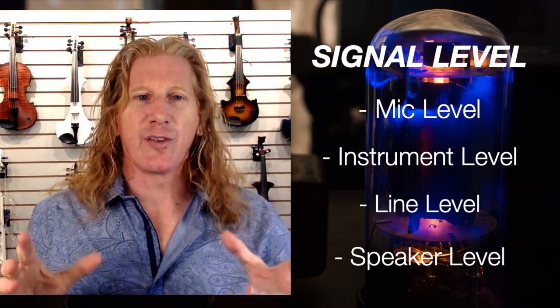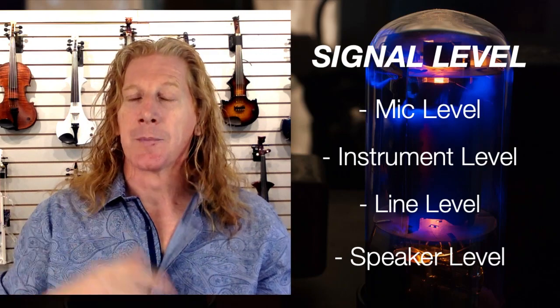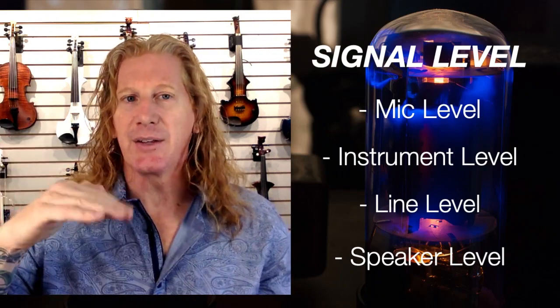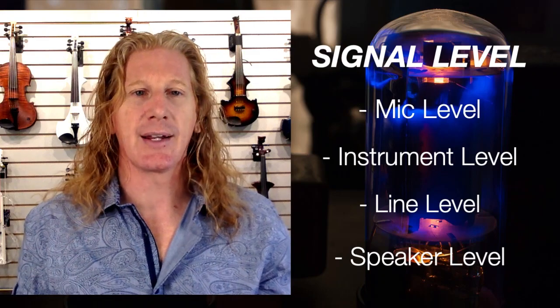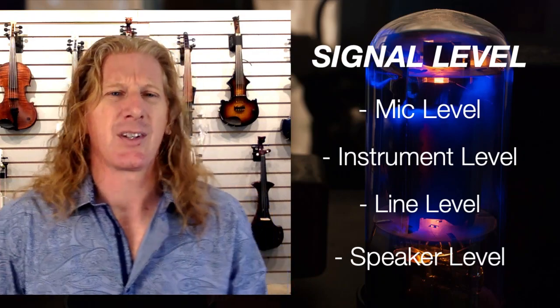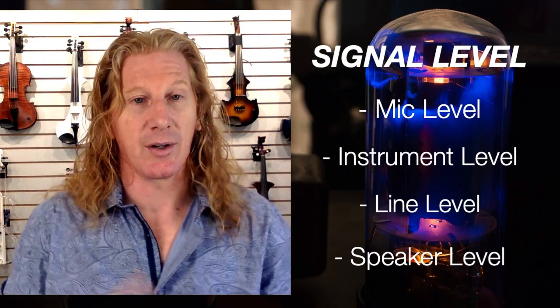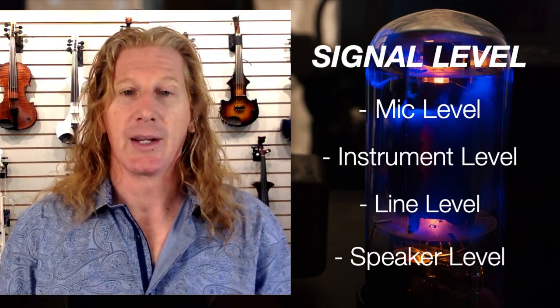Line level is roughly one volt — it's a range, but the top end, the loudest, is usually somewhere in the one to 1.4 volt range. And then speaker level could be anywhere up to tens of thousands of volts — several times higher — because that's enough to be moving a speaker. That's high voltage stuff. If you grab onto the wires at speaker level, it's going to bite you.